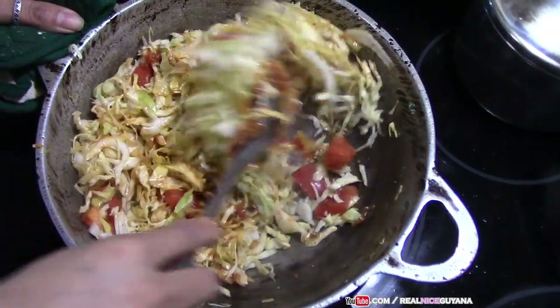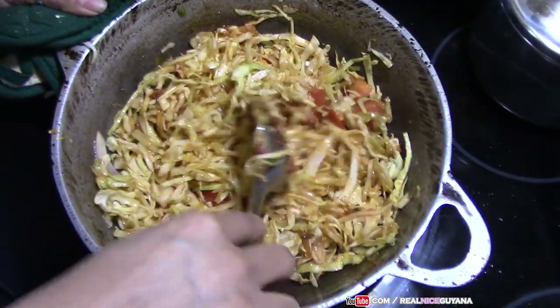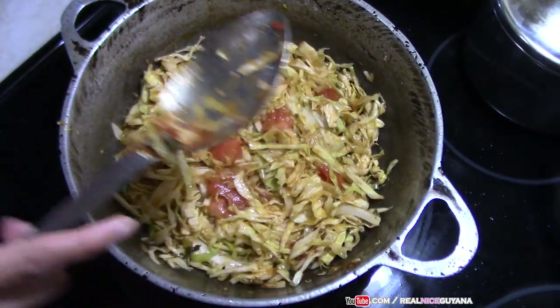That is smelling yummy already. I don't think the kids are going to agree with that though. We're going to cover this and let it cook.